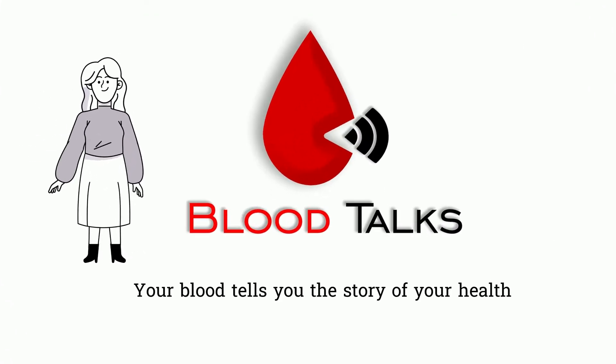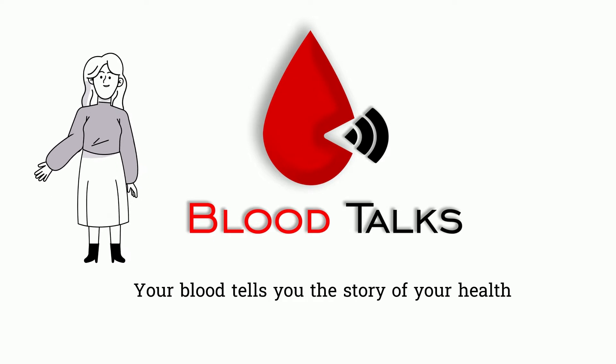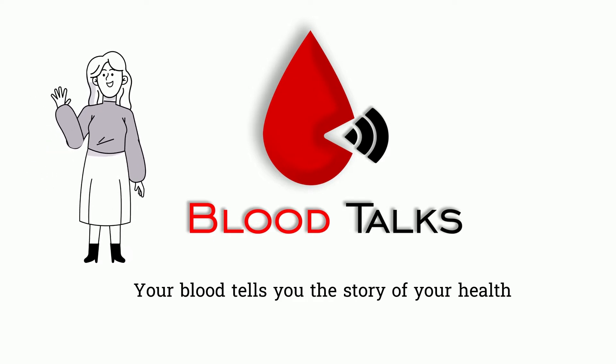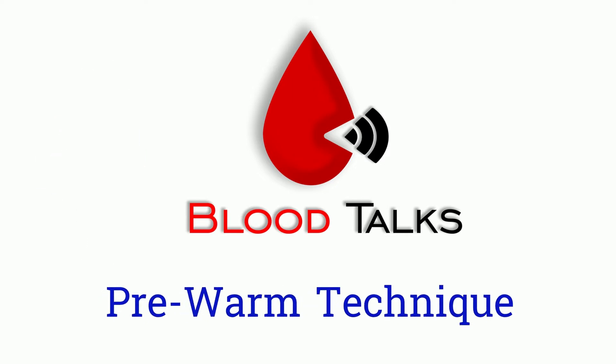Hi Blood Talk fam, welcome back, or welcome if this is the first time you have come across my video. Today we will go over pre-warm technique. This is a common technique used in blood bank. It is a very easy technique to master, and once you master it, this technique will help you tremendously in ABO discrepancy, antibody identifications,